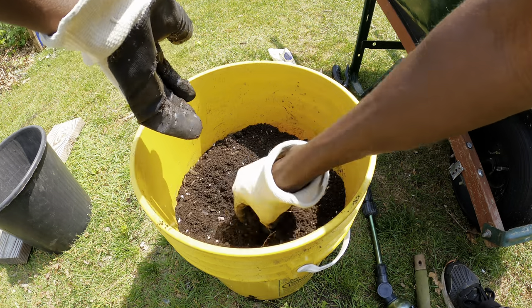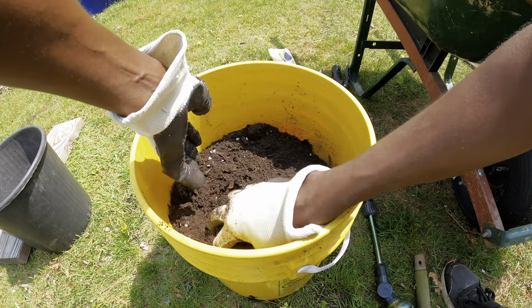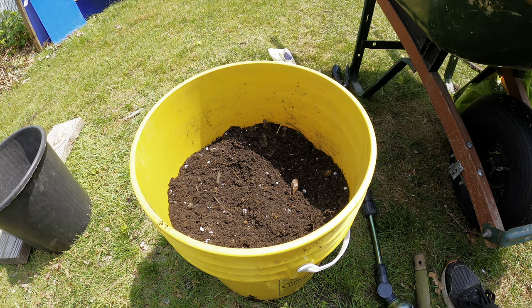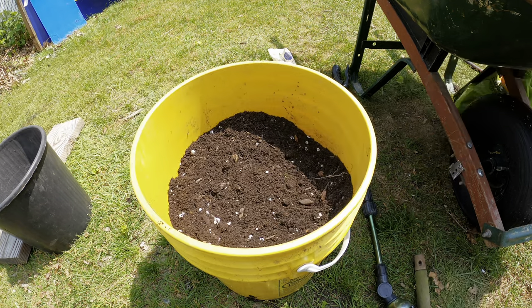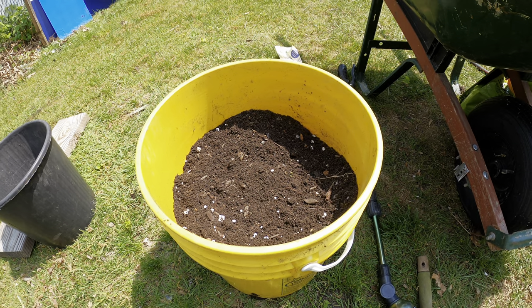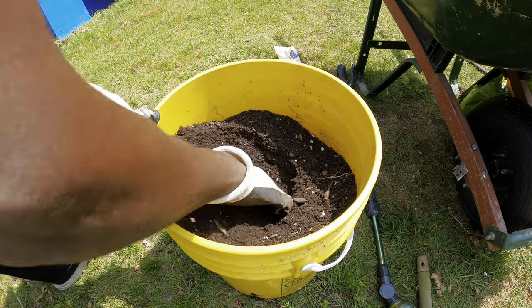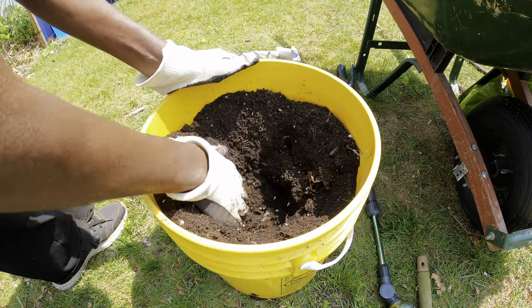It provides all the nutrients that the plant is going to need, and later on we're going to add more compost during the growing season. We're going to fill it up about two-thirds full before we plant. Two-thirds full gives it a lot of space for us to water it without it overflowing, and also gives us the opportunity to add more organic compost and other organic materials later on as the plant grows.